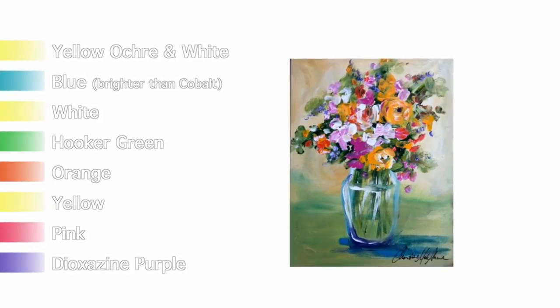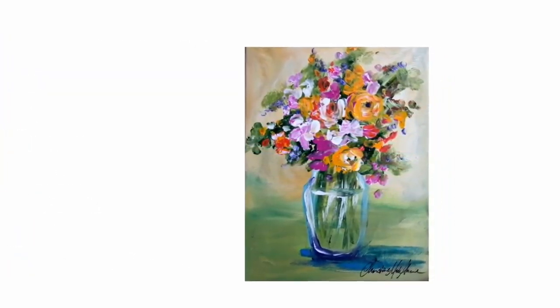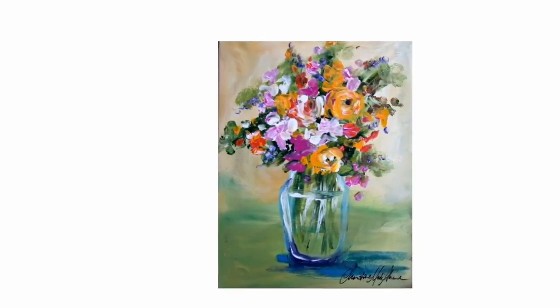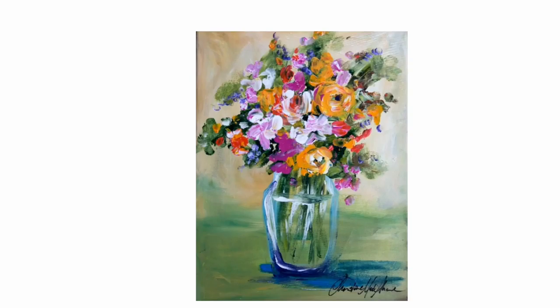When you look at this piece, it's primarily what I would call the yellow rose vase, because the yellow is fairly dominant even though it's not the biggest color in the piece. So let's get started.